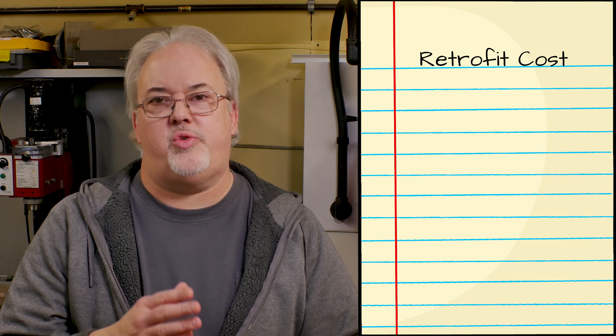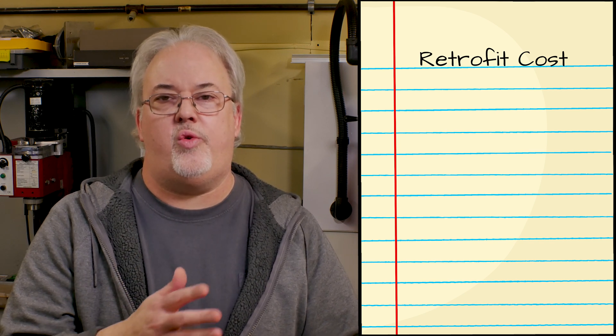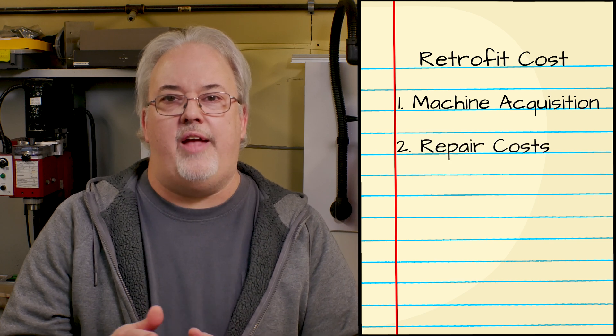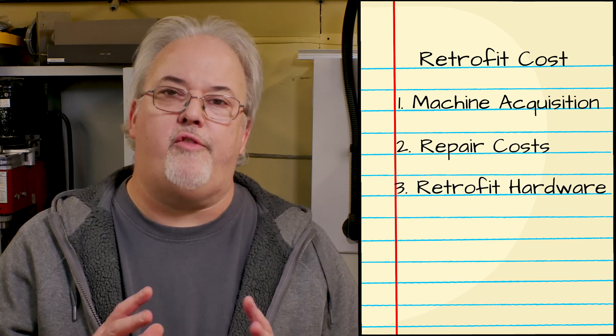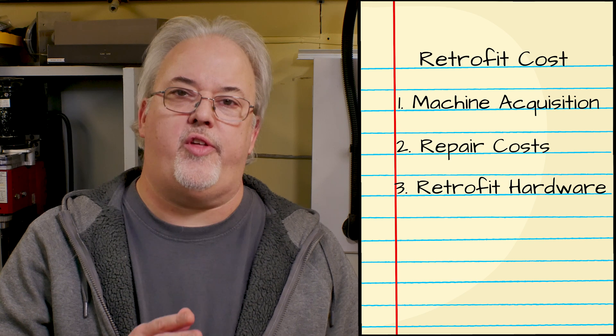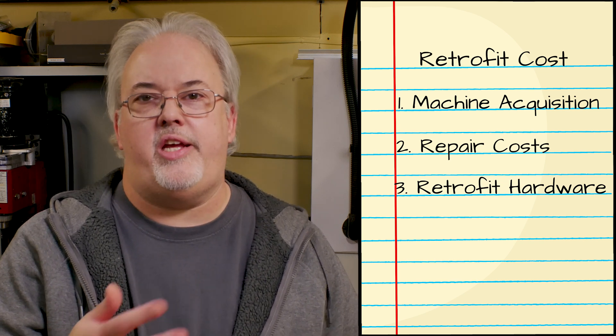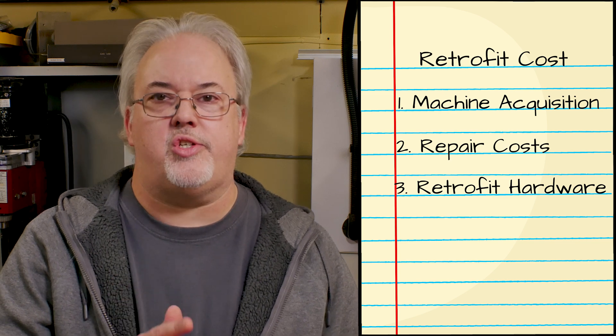I decided that the best way to approach this was to separate the costs associated with acquiring the machine from the cost of the repairs and the cost of the retrofit hardware. Everyone's situation is going to be different, so by separating out the various aspects of the project, it would make it easier for you to use as a basis for your own calculations. I'm also going to leave links in the video description to all the items I used. First off, let's talk a bit about the machine itself.